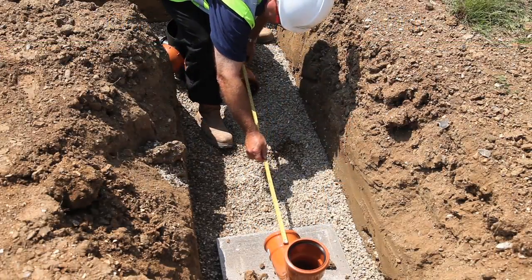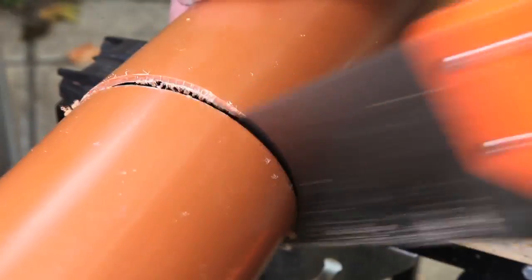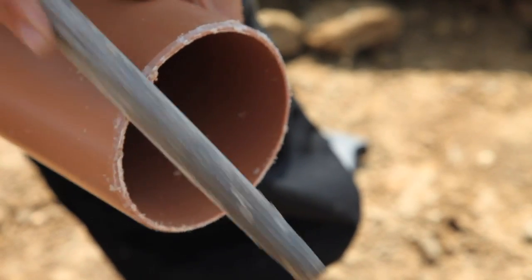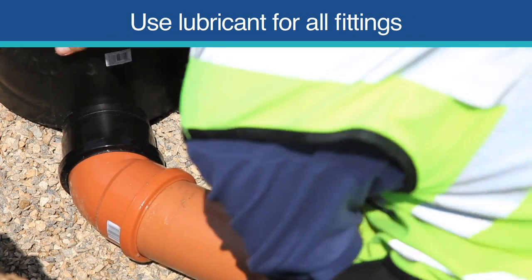Measure and cut the length of pipe that joins the rest bend to the first inspection chamber. Ensure all cut lengths of pipe are chamfered to roughly a 45-degree angle. Join the first piece of pipe using a spray or gel silicone lubricant on the seal to ease fitting.